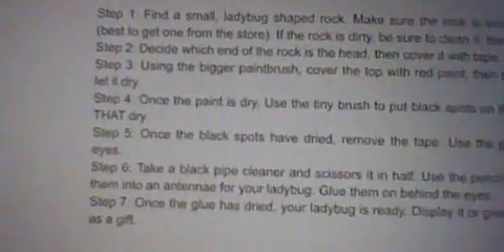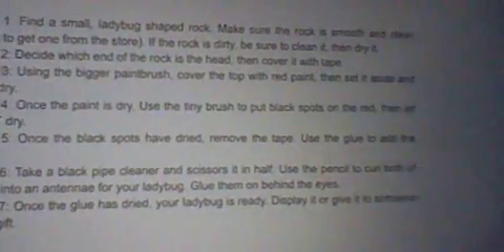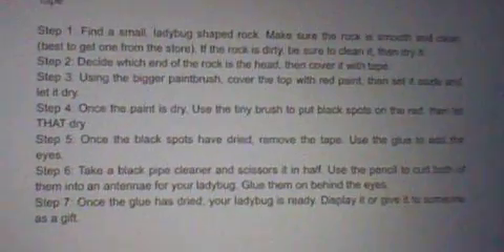Step 4. Once the paint is dry, use the tiny brush to put black spots on the red, then let that dry.